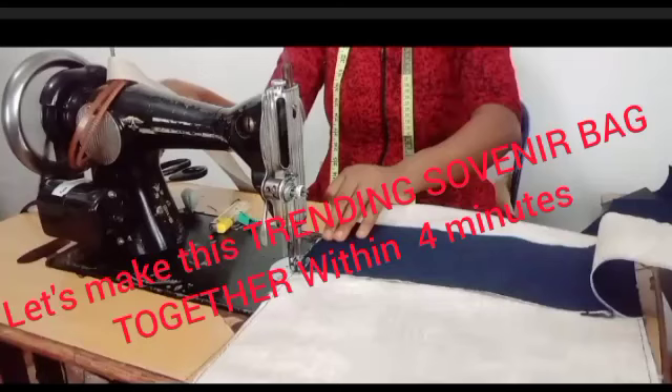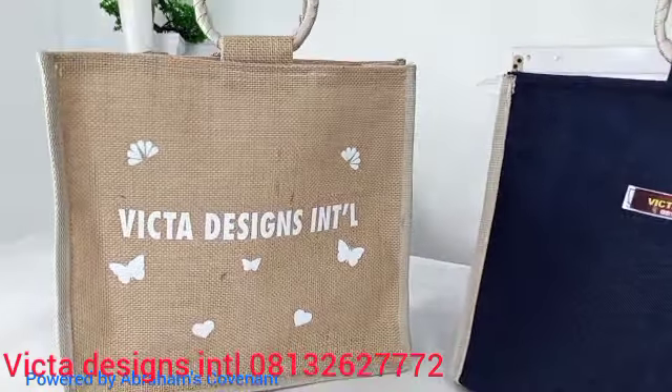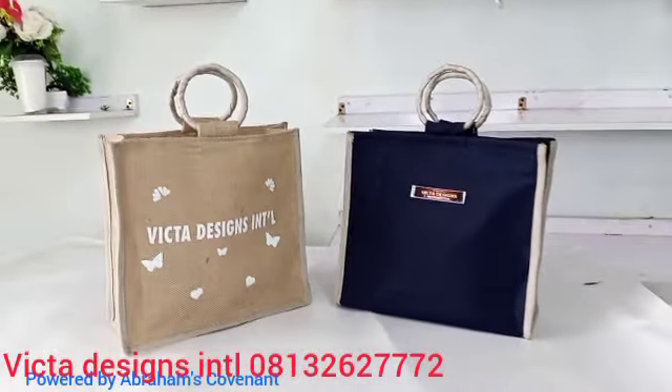Hey guys, welcome back to my channel. I am your host Victoria. Today I'll be teaching us how to make a high-class souvenir bag.